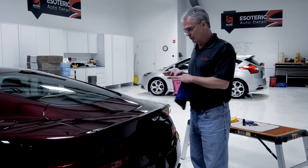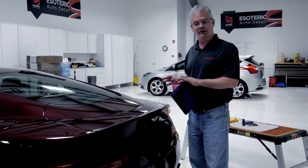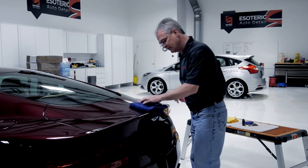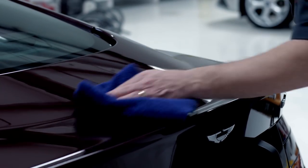We're going to take our Geon prep and clean the surface. This makes sure that any oils, polishes, or waxes that were on there previously are removed so you get a good bond with the surface. You want to carefully wipe the surface so you don't cause any scratching.